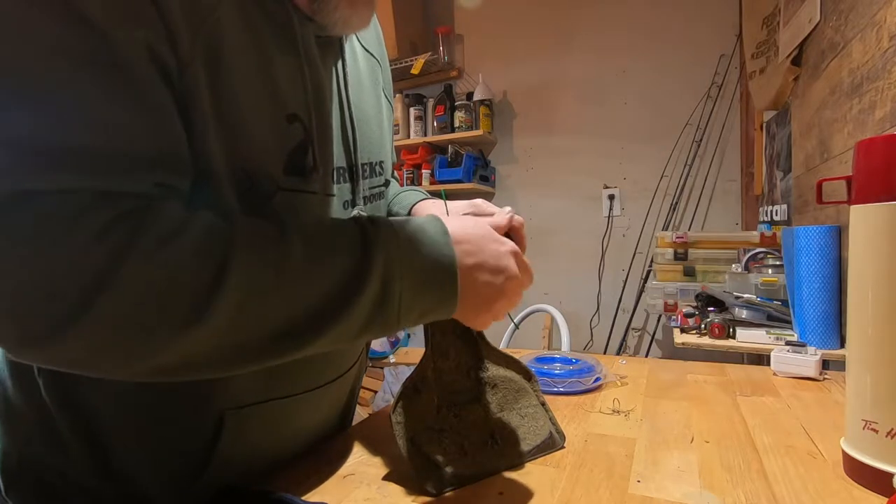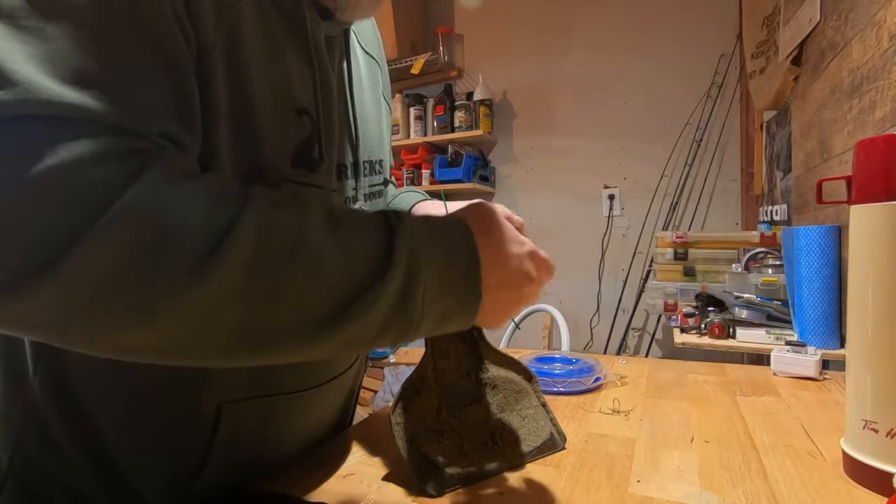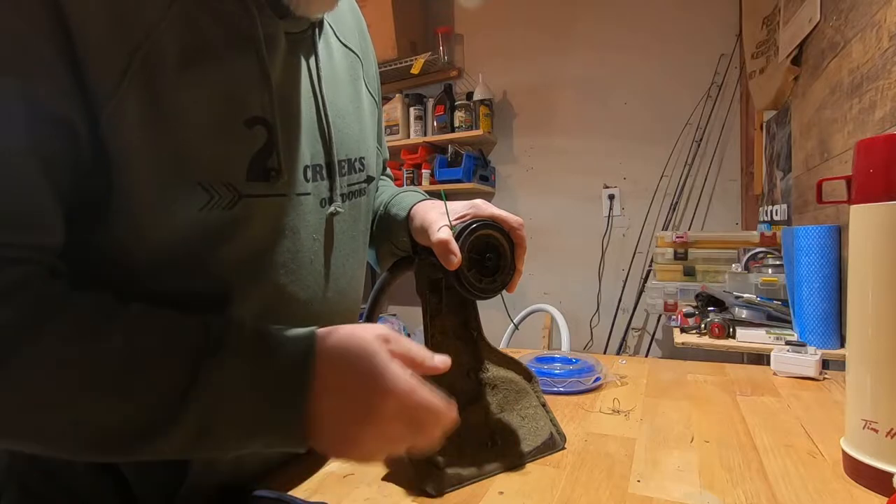First thing we got to do is we got to remove this nut — well, it's not a nut, it's kind of like a... That comes off the bottom here. At least it does on the Troy Built.